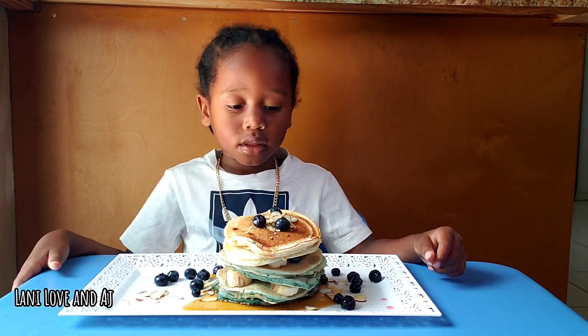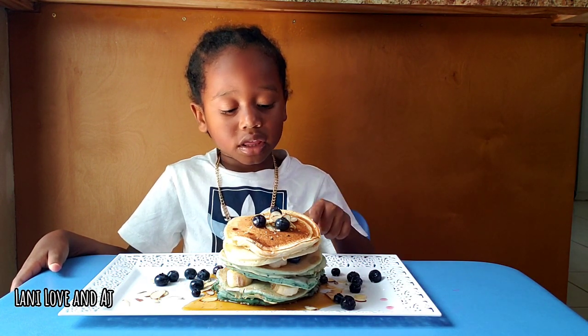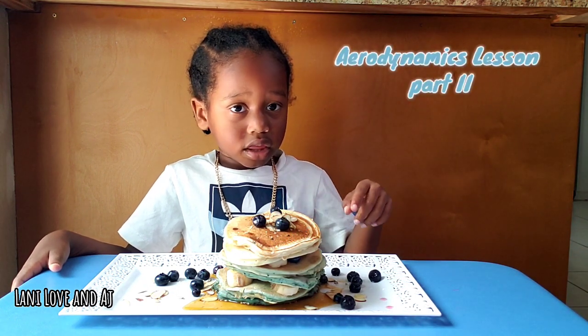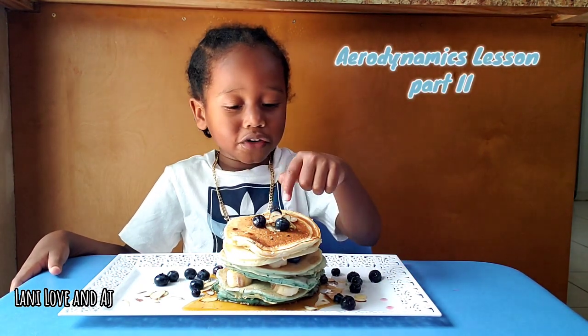Hey Jay, what do you have? I have pancakes, banana, and blueberries.